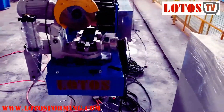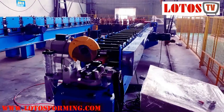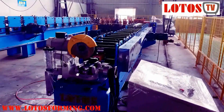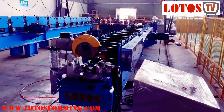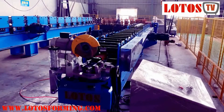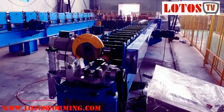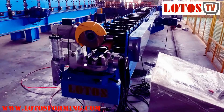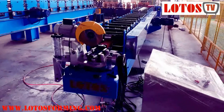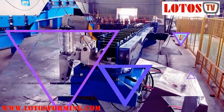So here is the general view of this economic downpipe reforming machine. If you are interested in the downpipe and don't have enough budget, we can build this machine for you — it's a very economic one. Don't hesitate to contact us, we will help you. See you, bye bye.